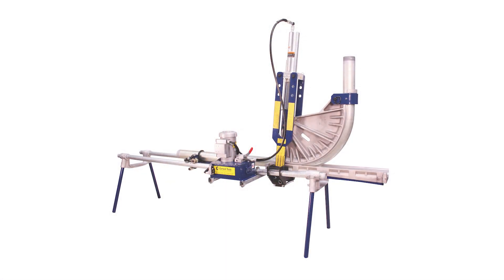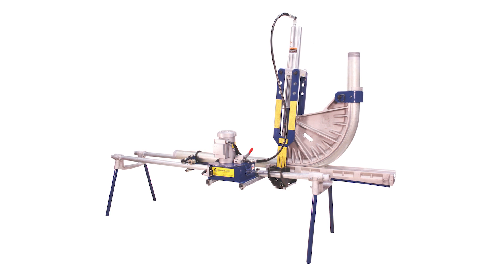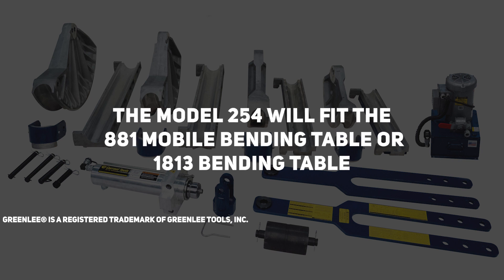If you prefer a stationary table, the 254 Conduit Bender can be mounted on the Current Tools Model 281 Bending Table. The 254 Hydraulic Bender will also fit the Greenlee 881 Mobile Bending Table or 1813 Bending Table.